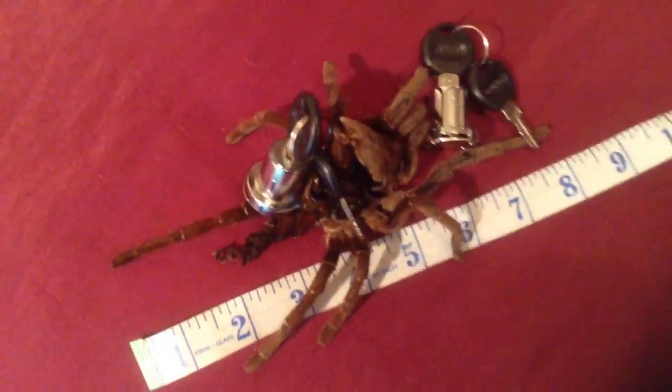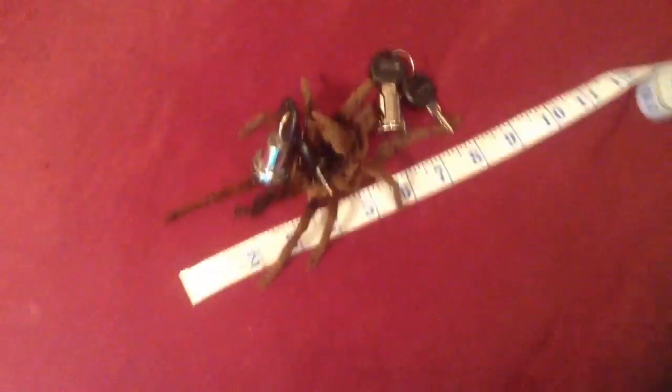I haven't really had a chance to get her stretched out to measure her, but I will make another video update on her when she's fully hardened up. As I said earlier, I'm going to hopefully send this off and get the species identified, and then try and find a male and make a go of breeding them.